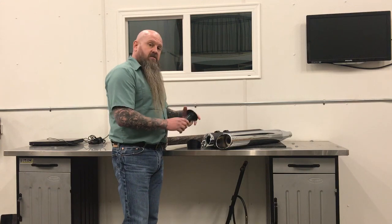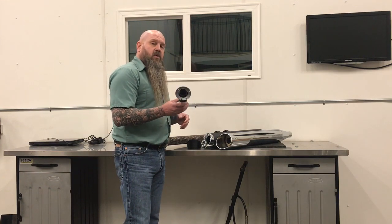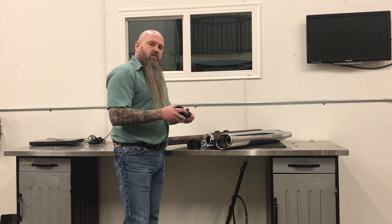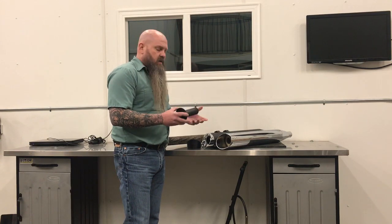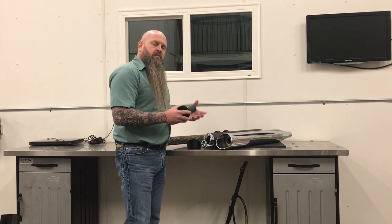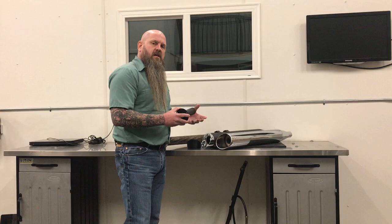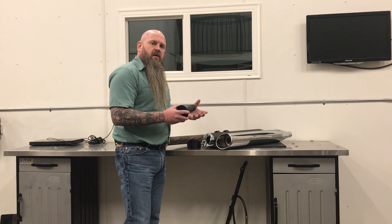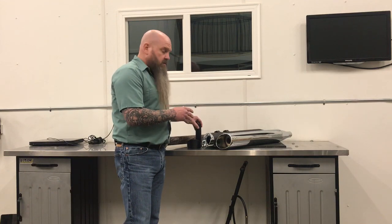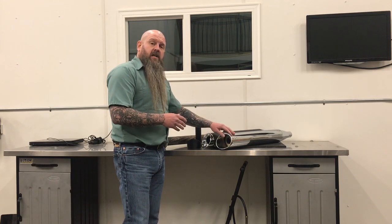The big thing we really wanted everybody to understand is about this insert. It's three allen bolts that hold it in, so it's easy to take out and easy to reinstall. It's kind of what Jamie would call a sub-baffle — it does a really good job of maintaining the back pressures that these Milwaukee 8s need to really get the torque to come on early and hang on for a long time.